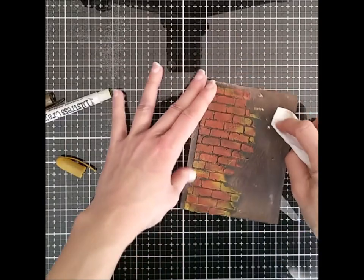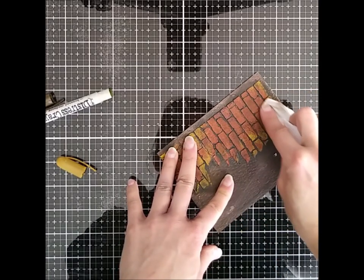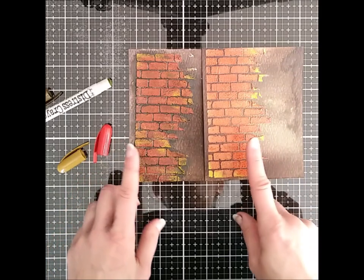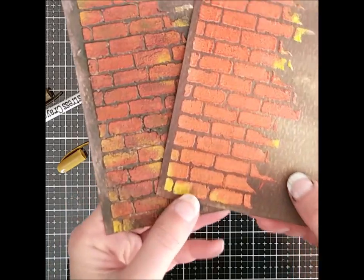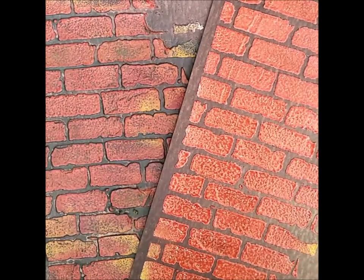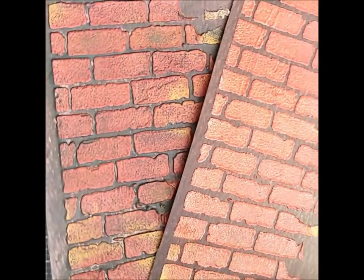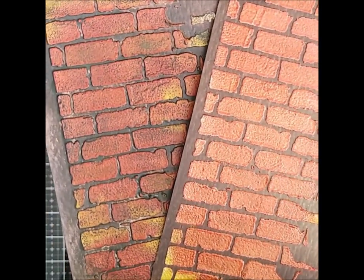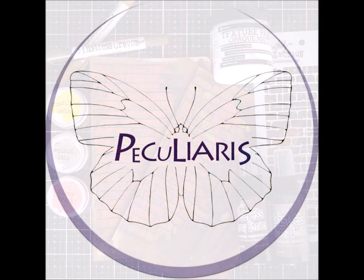Here you can see a comparison of before and after the crayon. On the right you can see just the glazes as they're melted, and on the left is after adding the crayons. The glazes already have a bit of brick texture but they're really shiny and plasticky-looking. On the left with the crayons, it looks more dull, the texture shows much better, and it looks much more grungy and realistic. And that's it — I hope you enjoyed it, thank you for watching!